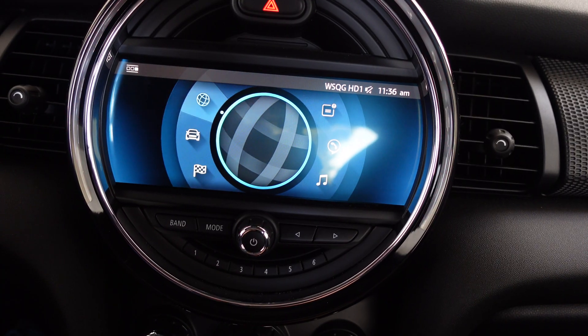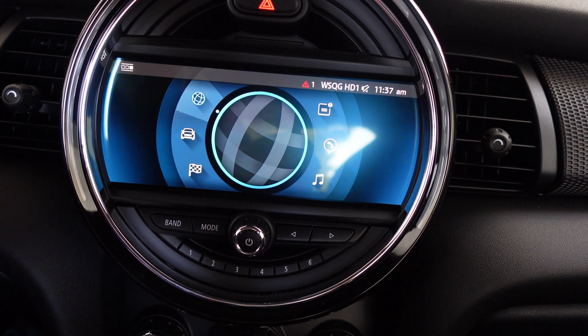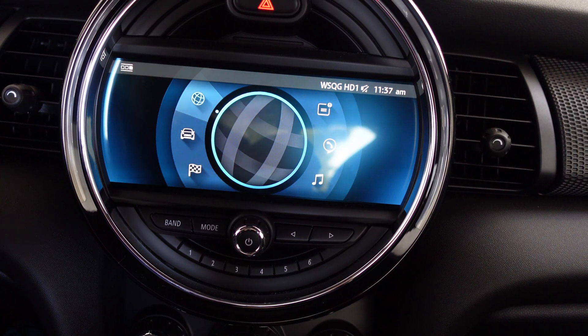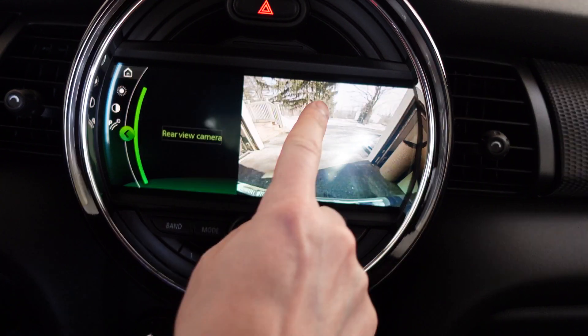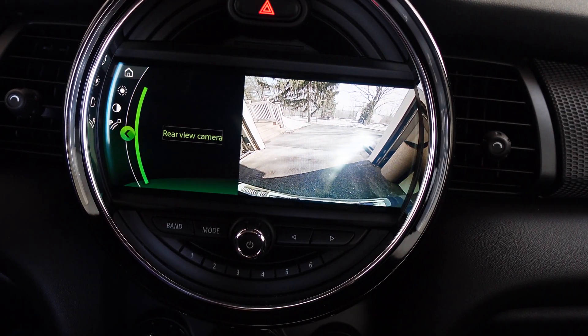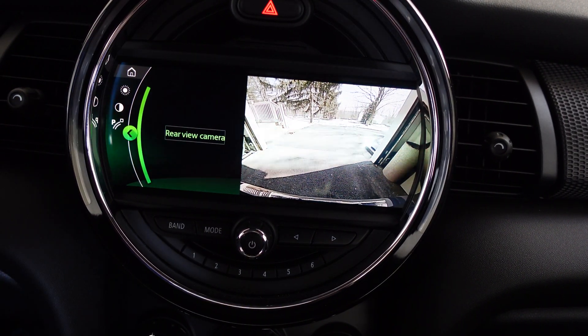Now we're going to test it out — we're going to turn the car on, put it in reverse, and see if that little message shows up at the top. Start the car and let's put it in reverse. And look at that — rear view camera, there used to be a message right there, and there's no longer a warning message. We did it! Another successful coding using the BeamerCode app.